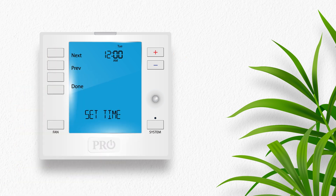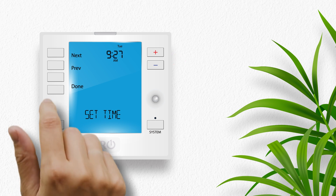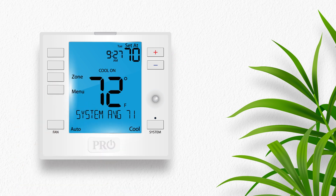Press next. Now the current hour is flashing. Use the plus or minus key to select the current hour, then press next. The minutes are now flashing. Use the plus or minus key to select the current minutes, then press done when completed. The thermostat should now display the correct time in the text field at the top of the screen.